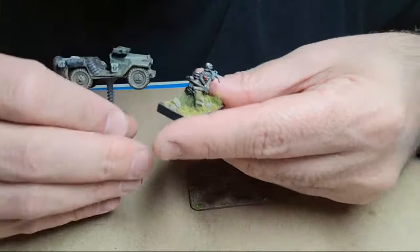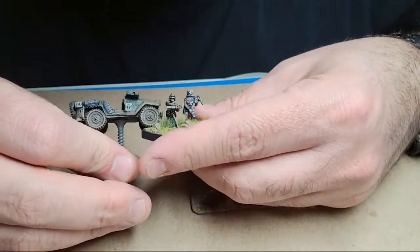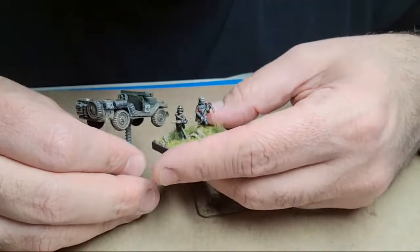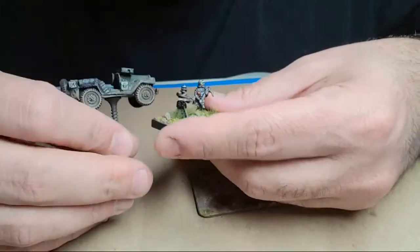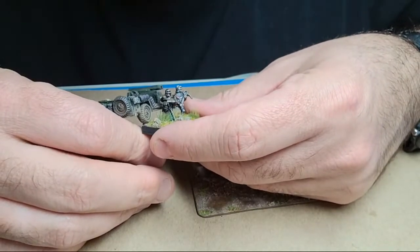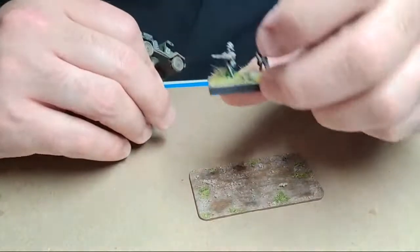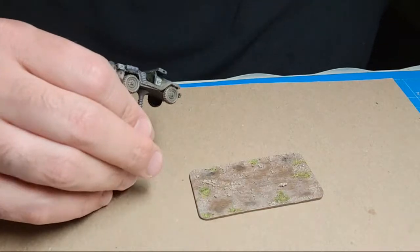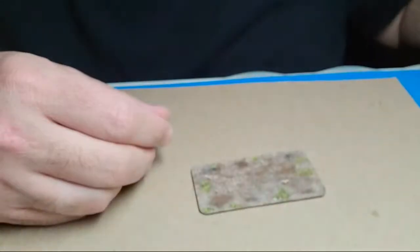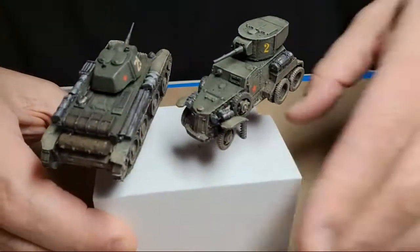The same brown color we use here - the terrain is going to be like this. The dirt that's been kicked up is the same colors as the terrain. It's not going to be this thick, but that's the basic gist of the coloration we're going for. Okay, so we got it done.